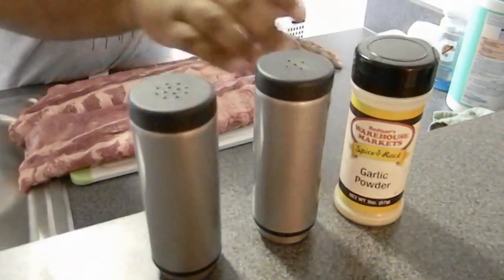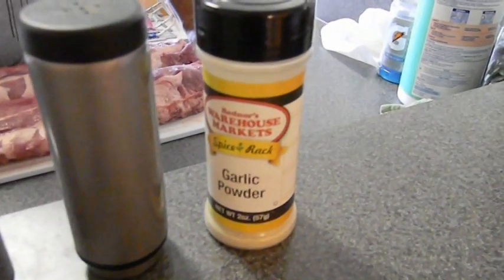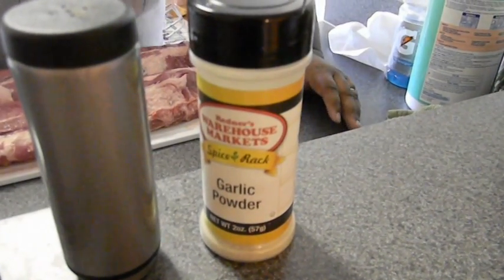Three simple seasonings for my ribs. We have salt, pepper, and redness garlic powder. We are about 12,000 miles away from the nearest redness — who knows how it got here? Now let's get some seasoning on these bad boys.